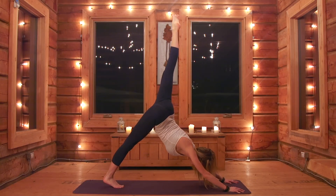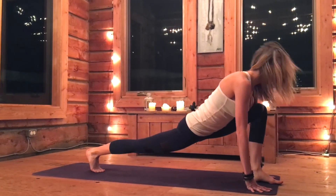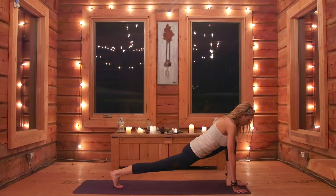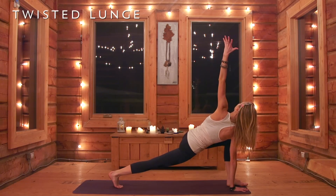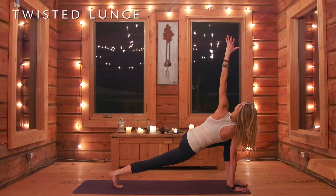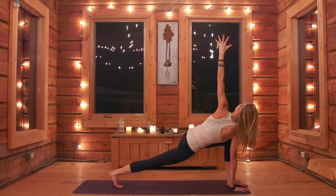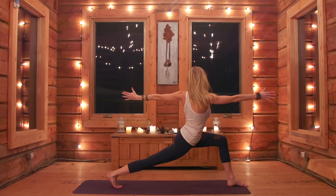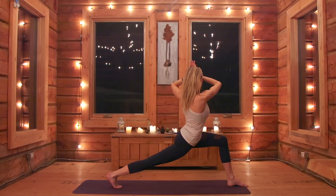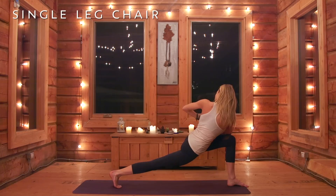Exhale, big step forward into your lunge position. Find your center, making sure the knee is over your ankle. Right palm stays down, left hand reaches up into your twisted lunge. Find your center, find your breath — make sure you've got a good balance here. Reach that left arm back as you lift your body up into your twisted lunge.